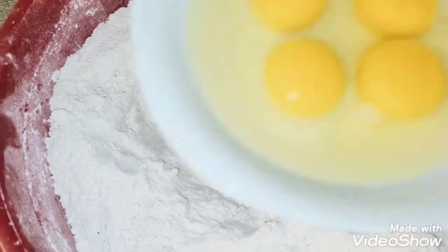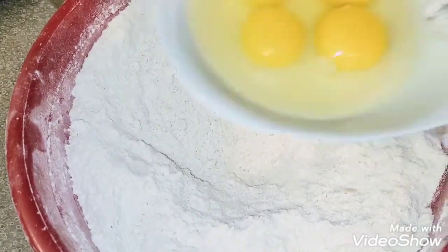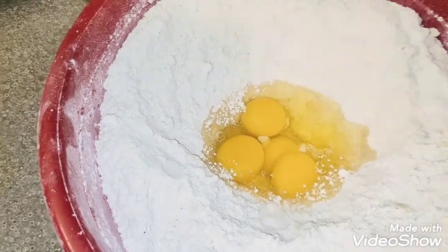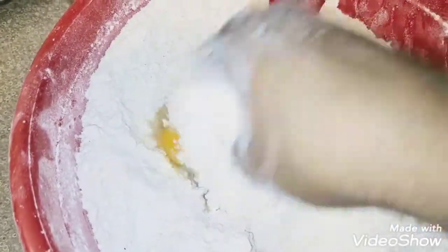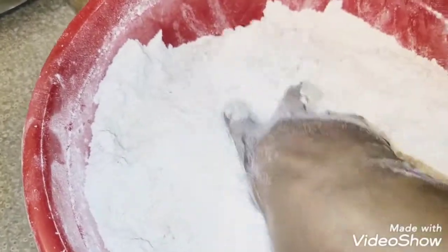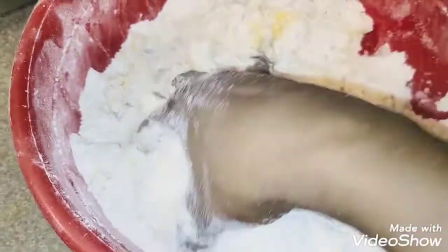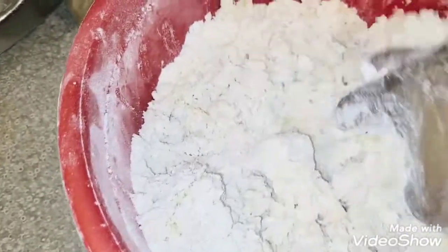Now it's time to add our eggs — I added four eggs to this recipe. I use my hand again to mix everything together. Some people don't like egg, so egg is not a necessity — you can actually make your buns without egg. But eggs help make it crunchy, so if you don't like egg, you don't need to add it. I'm mixing the flour with the egg, combining everything together very well.